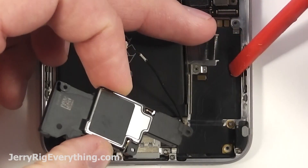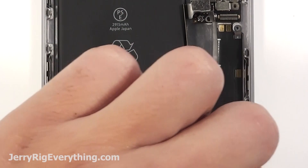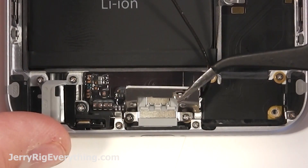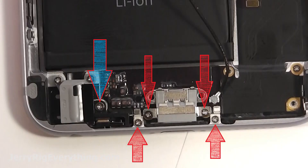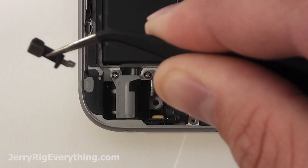There are two contact points that connect to the ribbon cable down at the bottom. Then there's a little square metal bracket — put that somewhere safe. Two screws holding the shield down for the charging port — undo that and set it aside. Then there's five more screws: the blue one is for the microphone, and the little bracket that holds that in place — set that next to the screw you took out.